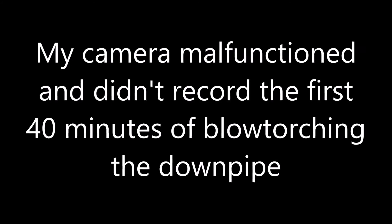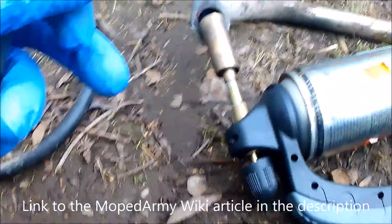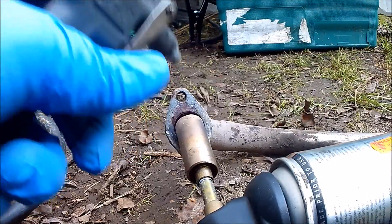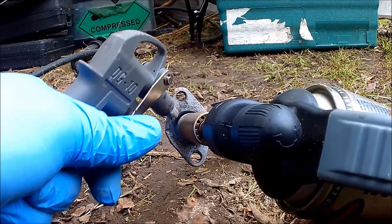I read on the Moped Army wiki about another way of doing it. You can either put your silencer or down pipe in an oven on a cleaning cycle — which Mrs. Phil is not keen on at all, I tried doing that to cure some paint once — or you can use a blowtorch and an air gun. The combined heat from that blowing down the pipe will eventually get rid of all the crap and turn it to white ash basically.